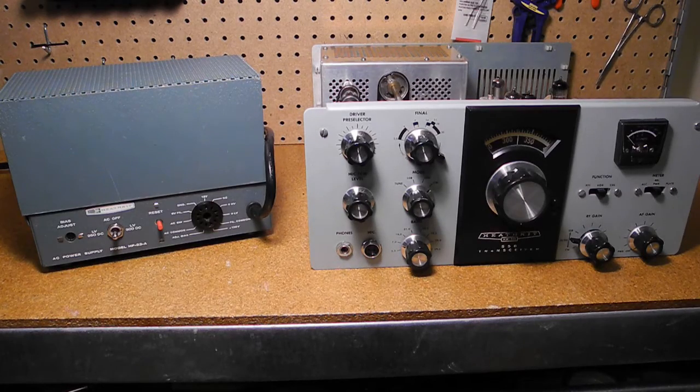Now that the power supply is working, I'm ready to work on my HW-101. Watch for that in a future YouTube video.